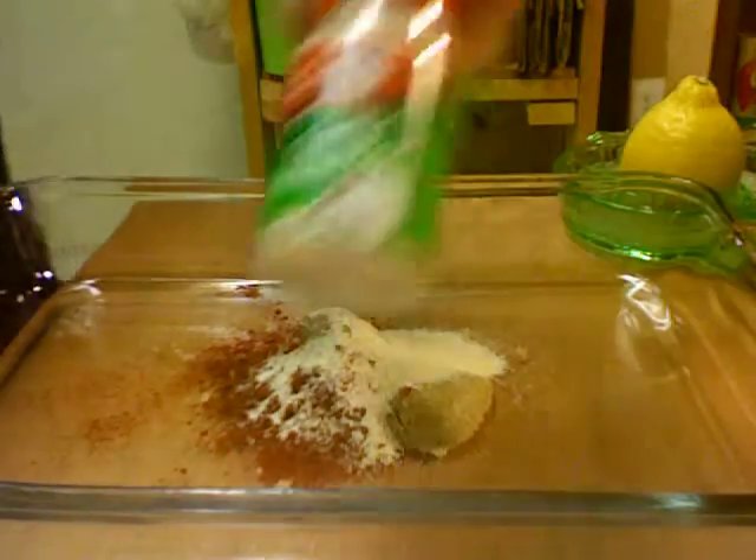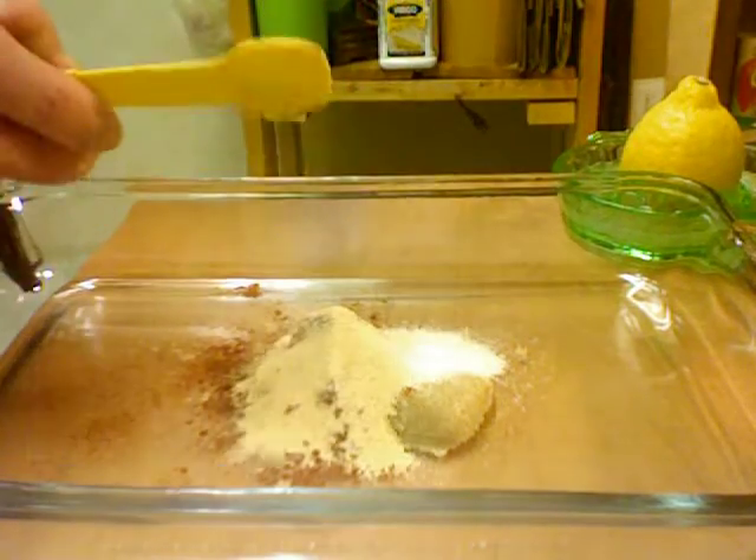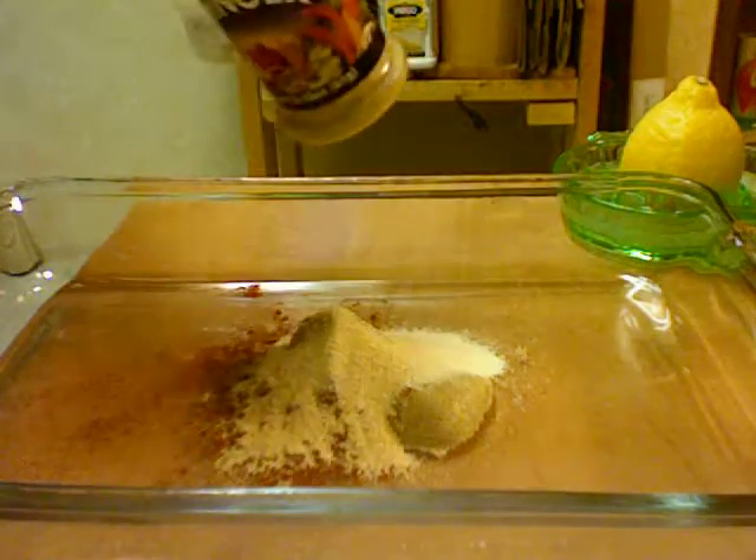This is garlic powder — we're going to add one teaspoon, or thereabouts. Then ginger, ground ginger, one teaspoon.